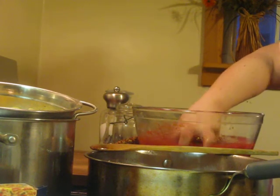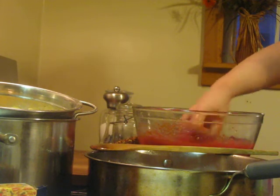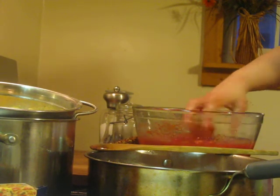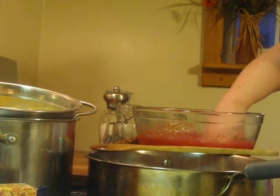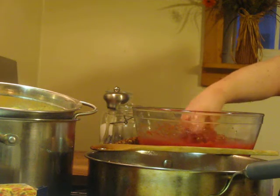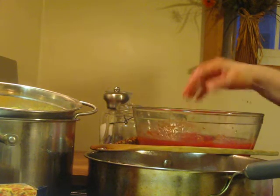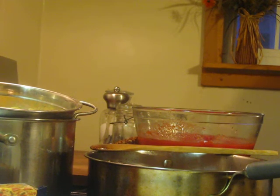I take my hand and just crush up the tomatoes, which I think is a lot of fun. Me and my mom used to do this when we make sauces and different things. Some people don't like to do this — you can just buy the kind that's already diced. I think it's fun and it keeps the tradition.